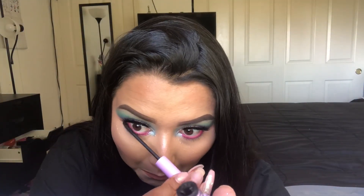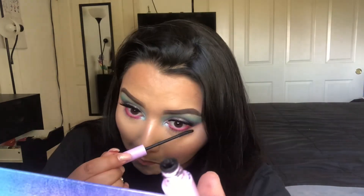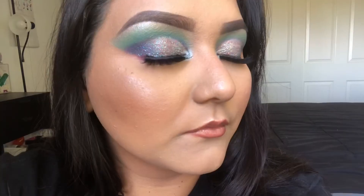I'm just finishing off the look applying mascara to the lower lash line — you can use any mascara. And here is the completed look! Let me know if you guys like it. I wish the camera would have picked up the glitter a little bit more, but we'll see you guys in the next video.